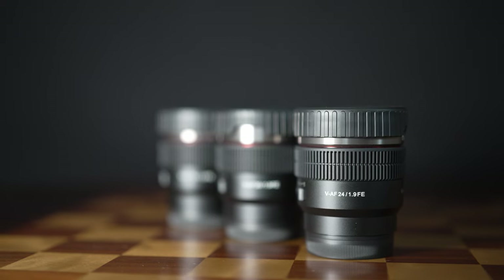Hi, I'm Dustin Abbott, and I am here to give you my second review in the series of the Samyang VAF lenses.